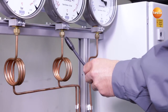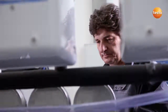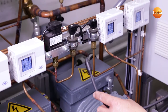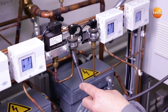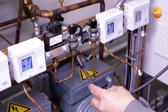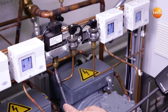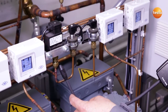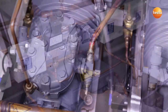Here I am checking a potential leak site, a flare fitting. Everything is okay here. Pipes which do not have refrigerant flowing through them permanently are also a potential source of leaks. Here again, I move the sensor slowly and uniformly past the flare fittings. Here, too, everything is tight.